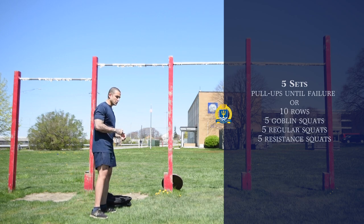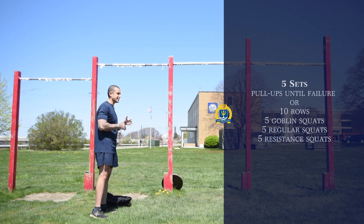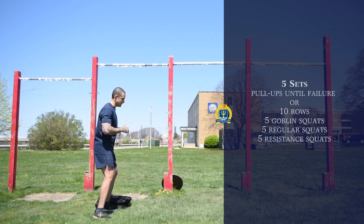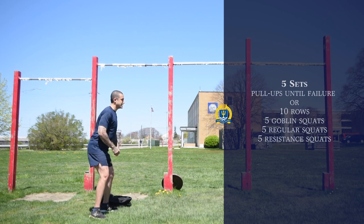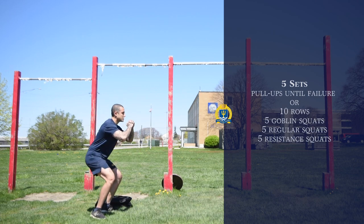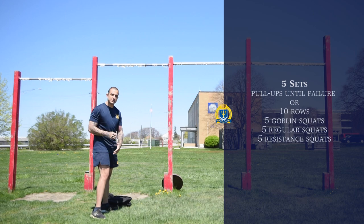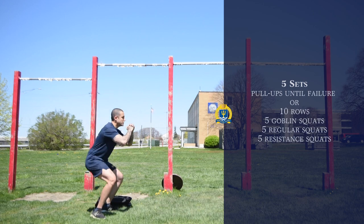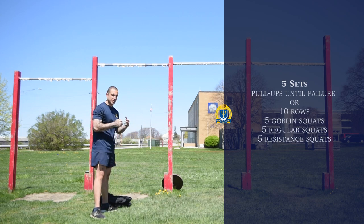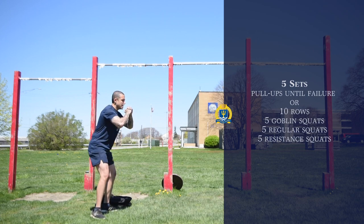We're going to do five goblin squats — or as I like to call them, half squats — followed by five regular squats, then five resistance squats, all in one motion. The goblin squat or half squat is more of an explosive movement. When you get into your stance with proper technique, you go halfway down but come up very fast. This emphasizes a lot of fast-twitch fibers in your quads, hamstrings, and glutes, getting that blood flowing and building muscular endurance. You're going to do five of those.